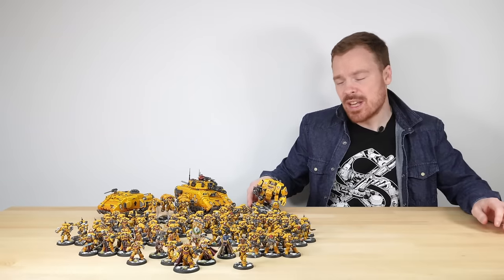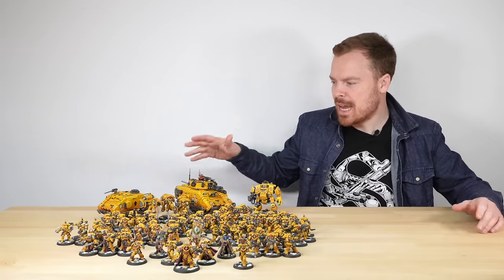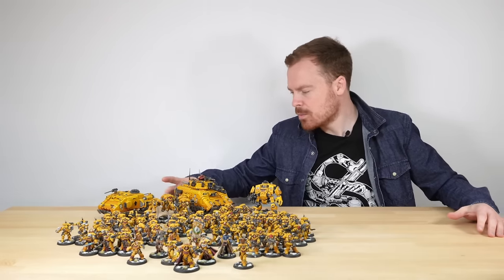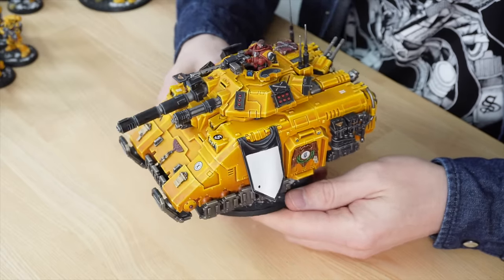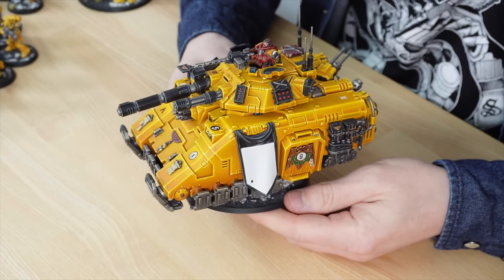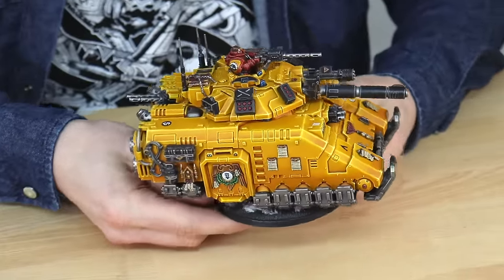Next up, let's have a look at some of the armour from the force. We've got a big split between infantry and armour, but the two tanks in this are really great. We've got the awesome Repulsor Executioner, which I'm just going to pick up really carefully. First things first, it has got lots of guns — so much so that the Orcs are pretty much jealous of this vehicle. We've got a great selection of weaponry on there, and I'll go through and explain a couple of the details as we rotate the model around.